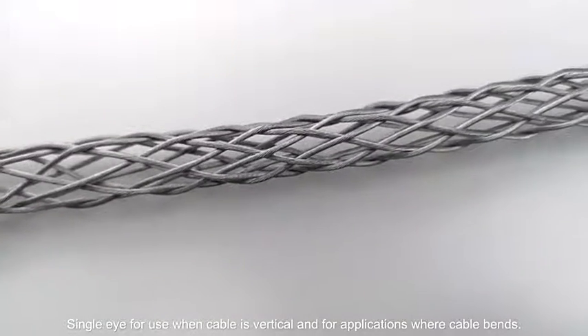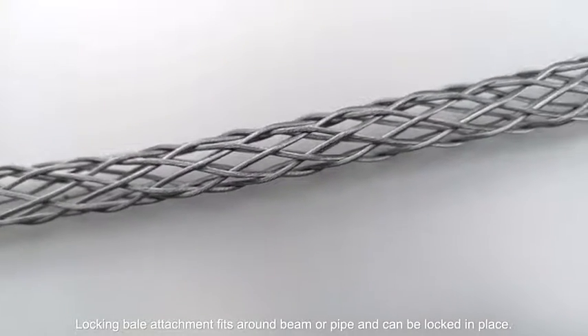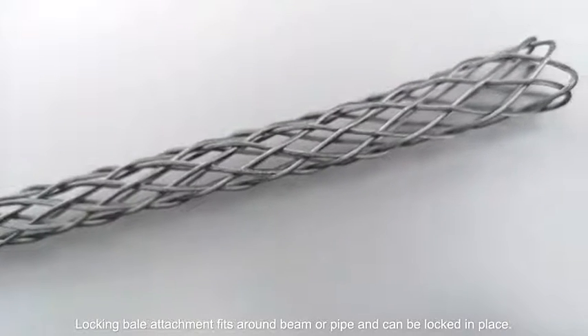For applications where the cable bends, the locking bell attachment fits around a beam or pipe end and can be locked in place.